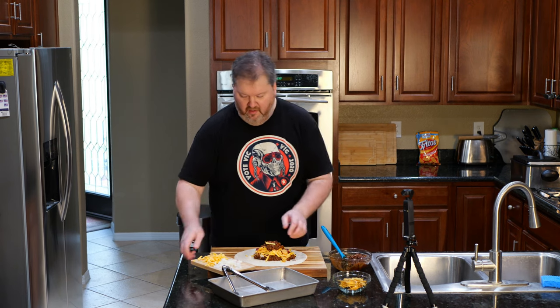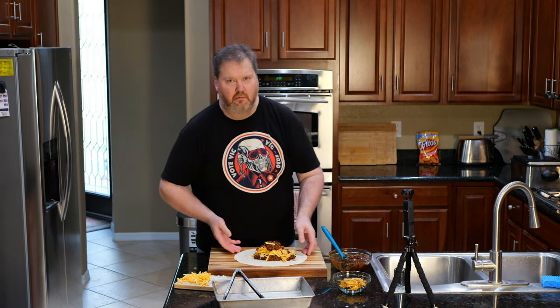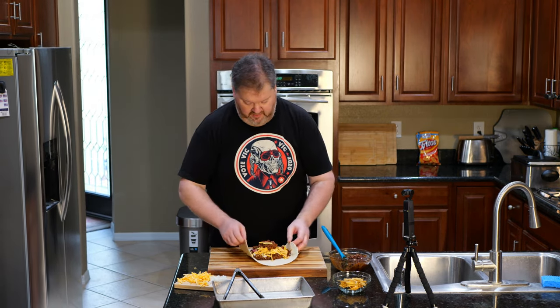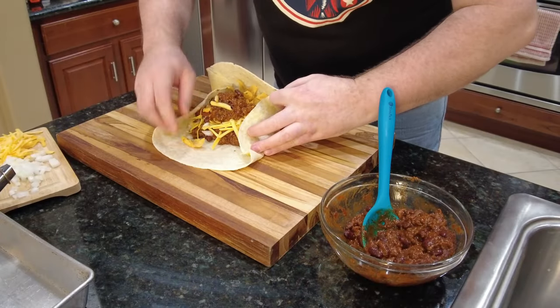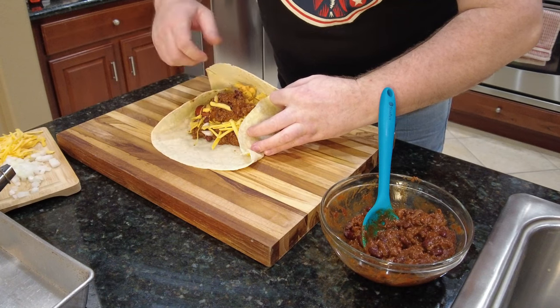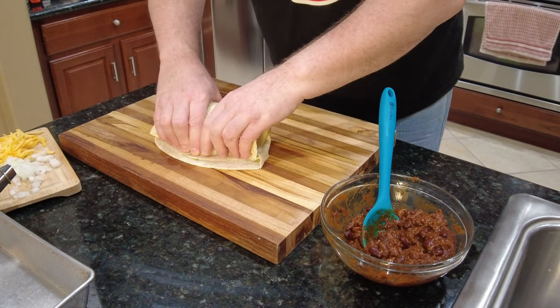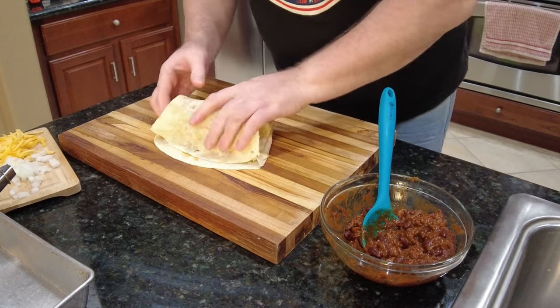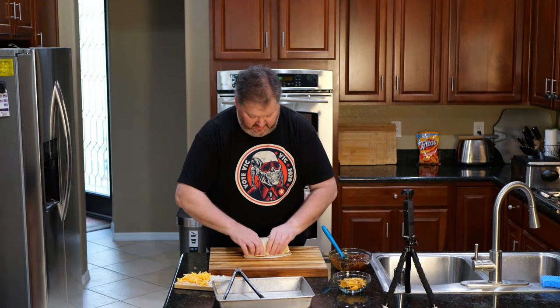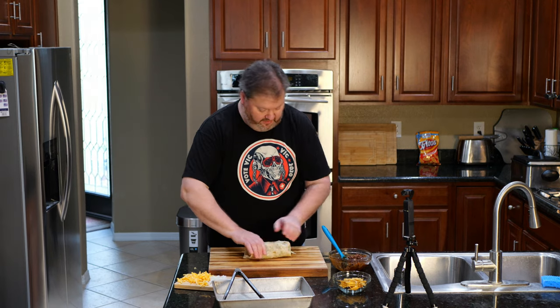Now we're going to wrap this thing up because wrapping it up is the right thing to do. It's not a public service announcement, it's a crazy burrito. We are just going to give this a little wrapski because open burritos are just tacos — giant tacos. We are going to super-duper wrap this one because she's getting something special. You may have already picked up on it from the thumbnail, but if you didn't, oh, you're going to be surprised in about two seconds.